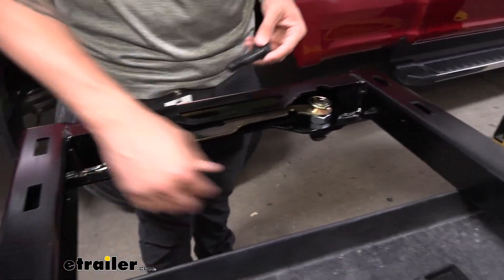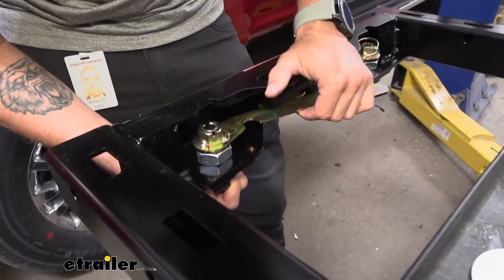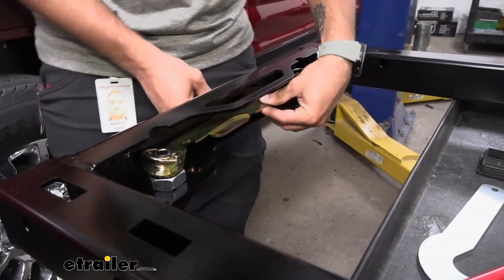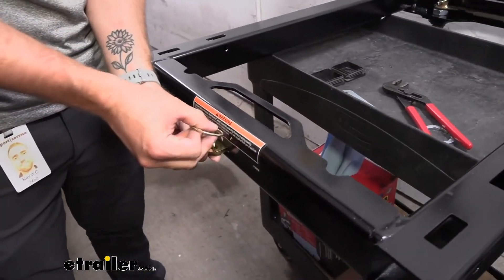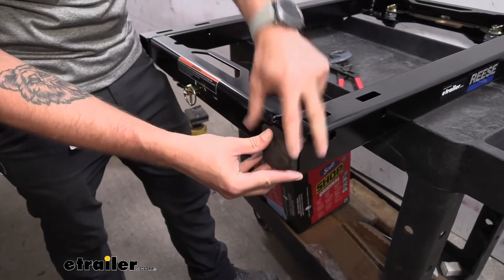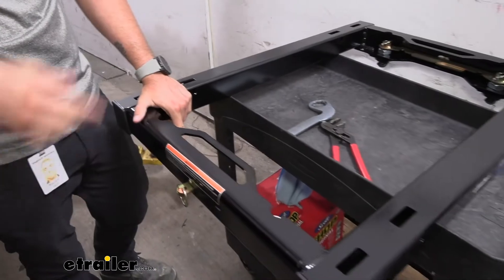Now we're going to do the same thing on the other side. I got this one tight hand tight but we don't have our hole lined up, so I'm going to back it off just enough to where we have that hole for our locking pin to go through. Then we can push our handle through and put our locking pin on — that's going to keep your handles from moving around. The last step is taking the two end caps and just popping them into place. Once that's done, repeat the same process on the other side.